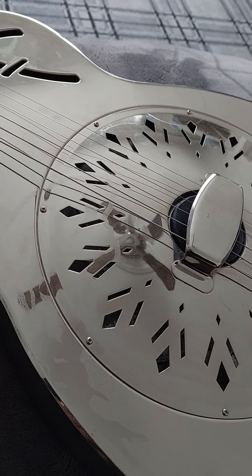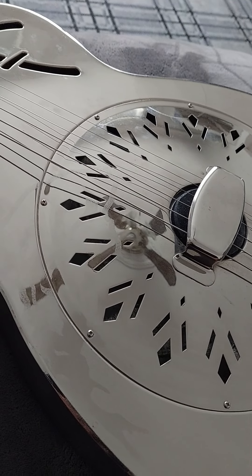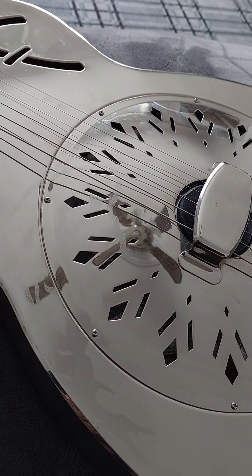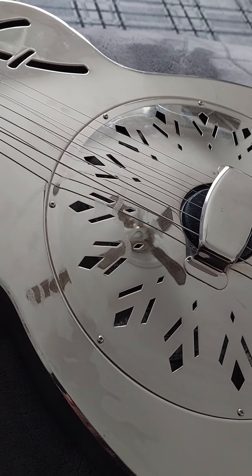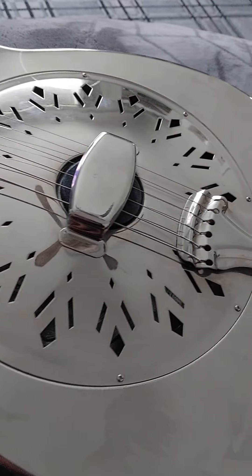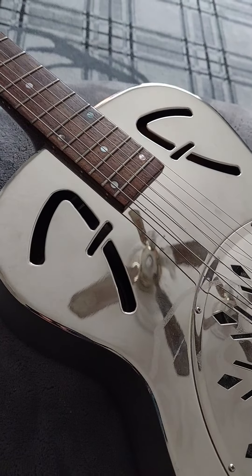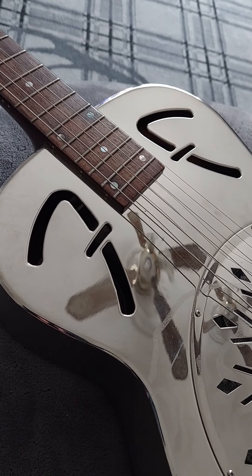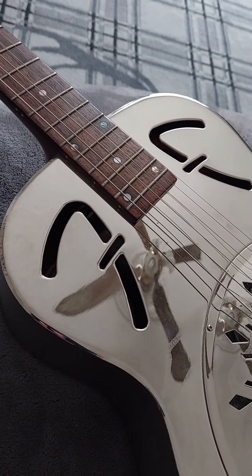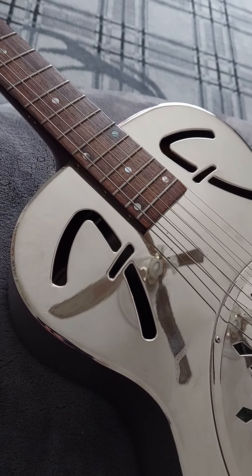They were very quickly taken over when amplifiers came in, when you had electric guitars. But that was the whole idea of a resonator guitar - it was before amplifiers were invented. And people, especially the Mississippi Delta blues players and all that sort of stuff.